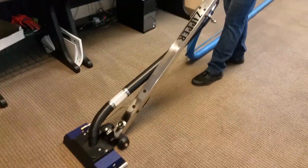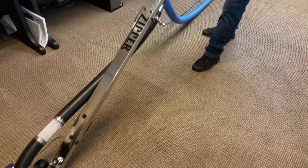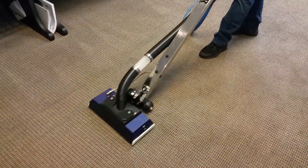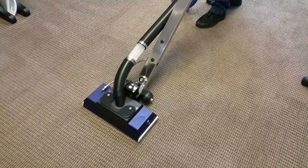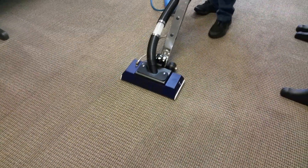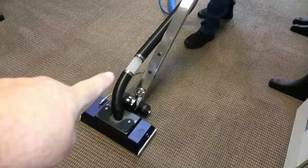Here we are at Mountain View Carpet Cleaning, doing a kind of a newer apparatus called the Zipper Wand. It's a commercial glue-down carpet. This thing does an awesome job. You can see that there's a clear sight-line there.